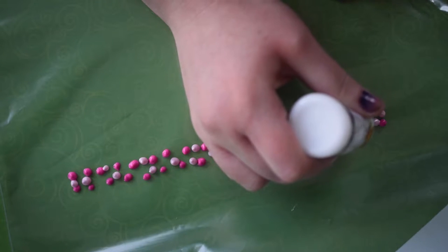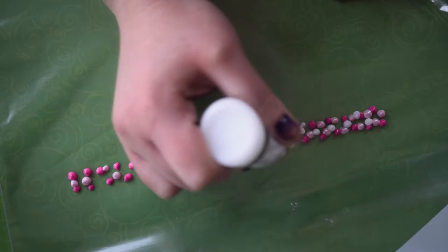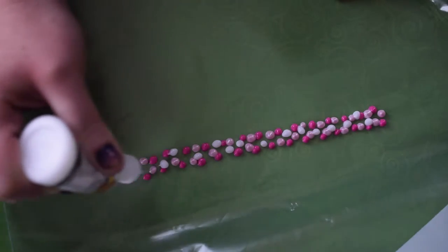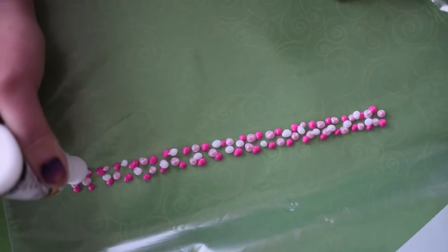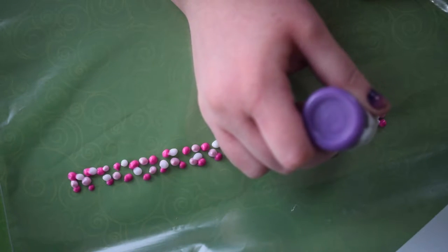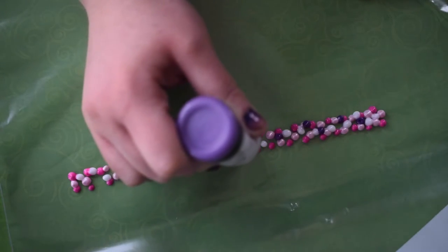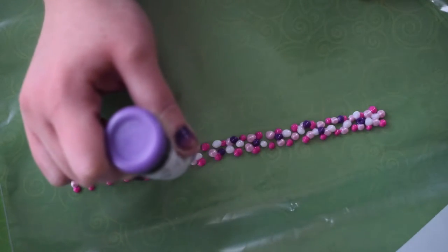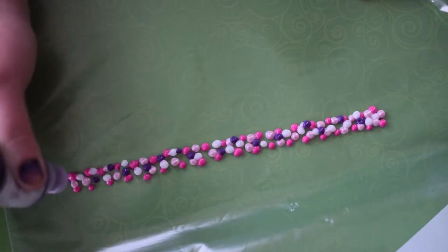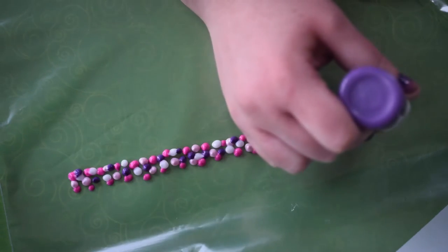After that, I'm moving on to this really cool color — it's kind of a white but also has a bit of sparkle to it — and filling in some more, dotting away. For the last color for this bracelet, I'm going with purple to finish this one up. If you see there are some blank spots in your bracelet, just go back with your last color and fill them in.